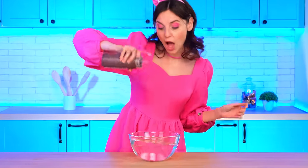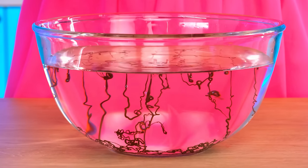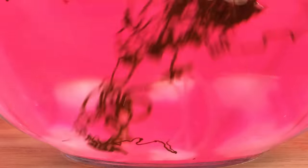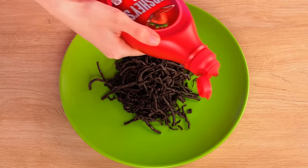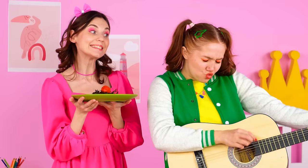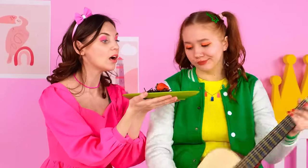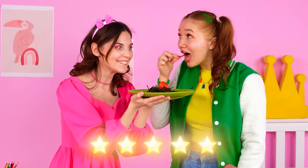But that's not all! I need a bowl of cold water! Just look at the cute chocolate spaghetti! We move it to a beautiful plate! And pour strawberry syrup! It looks delicious! Let's try it with Britney! Britney! Look! She doesn't hear! Hey! What do you want? Okay, I'll try it! Cool! I like it! Yeah!